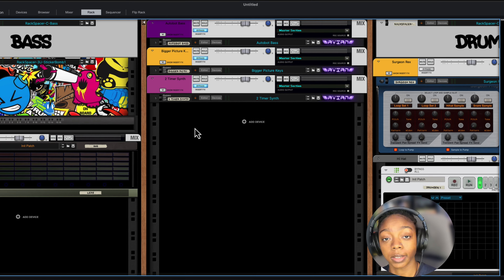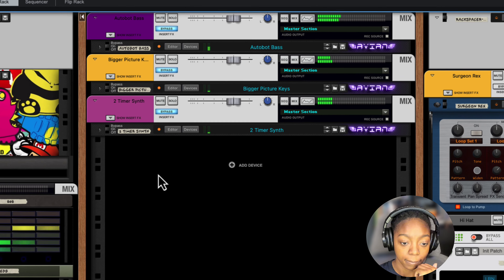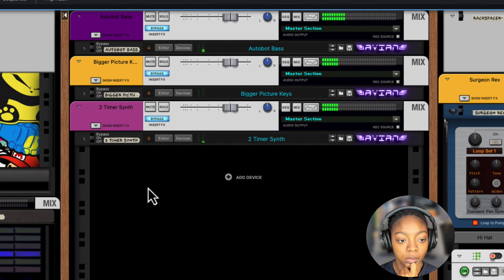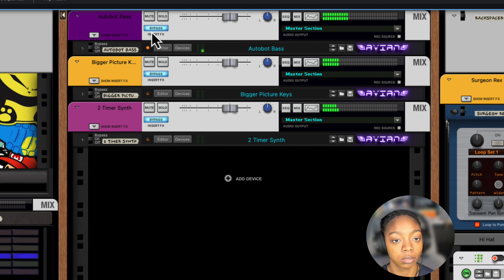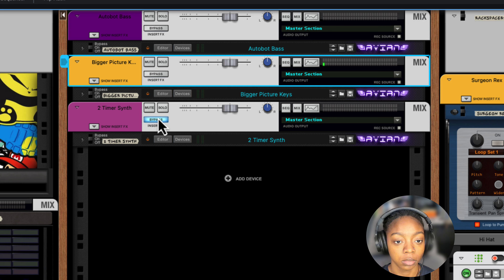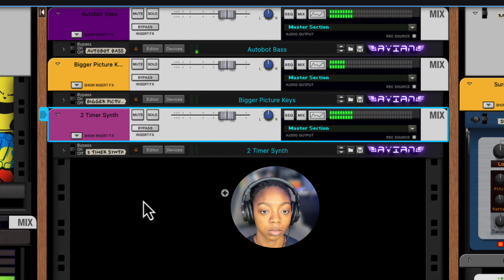Let's hear what this sounds like with no effects. And with effects.